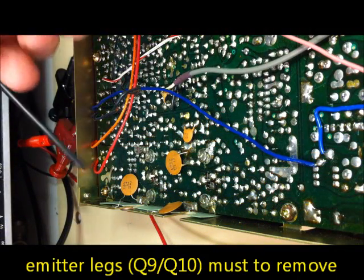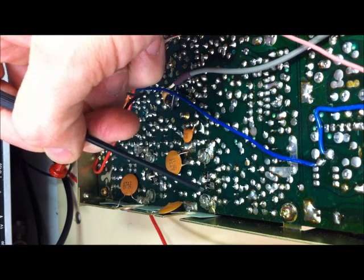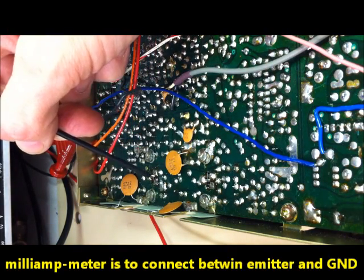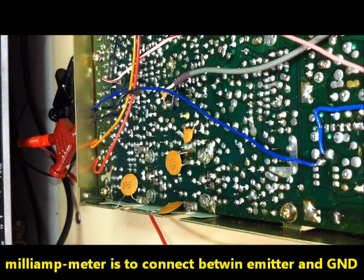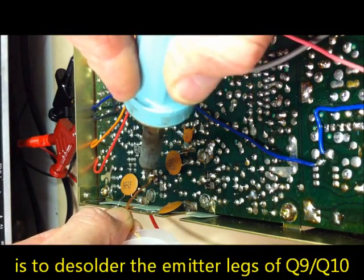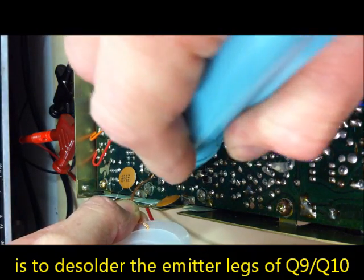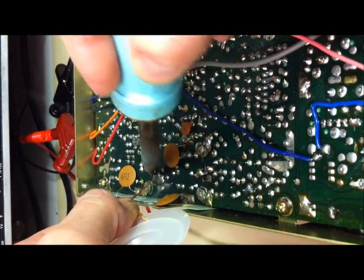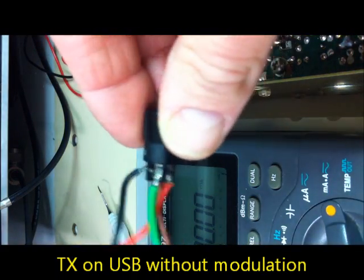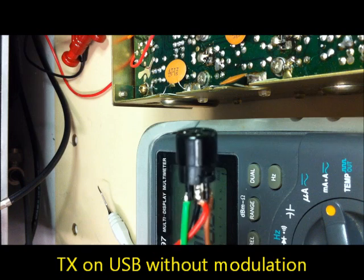To measure the emitter bias current, we must remove the emitter leg from the ground on the board. This is the driver Q9, and we do the same at the final stage Q10 - we remove the emitter leg from the board. We are on USB here, and this is a short-circuit plug that makes the radio transmit without modulation.